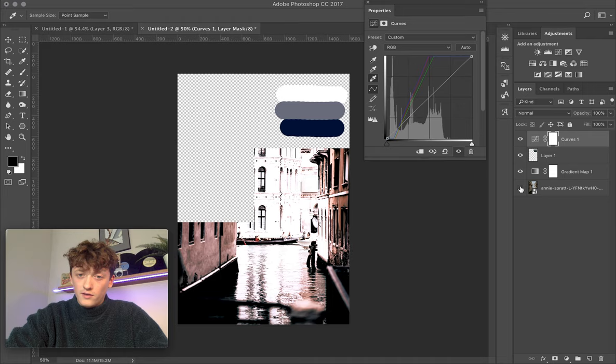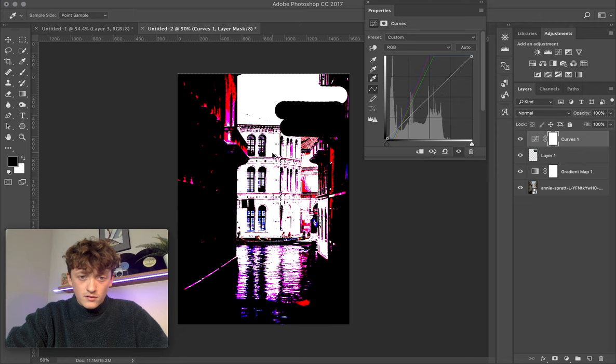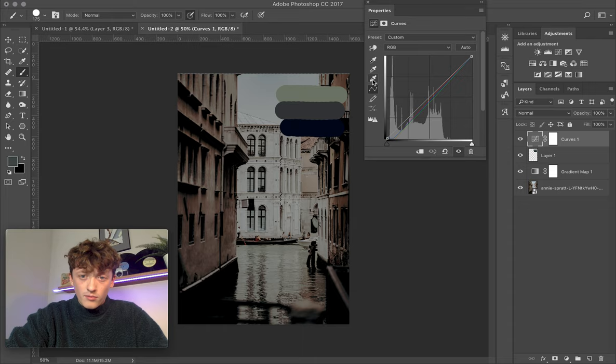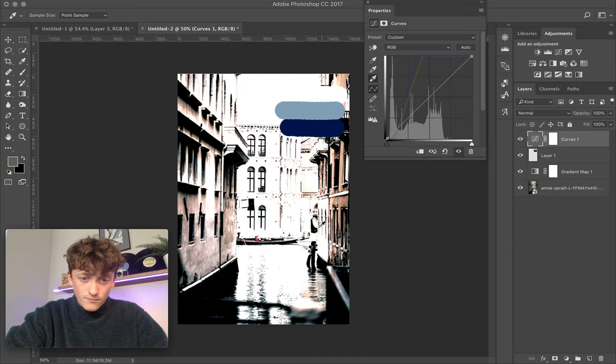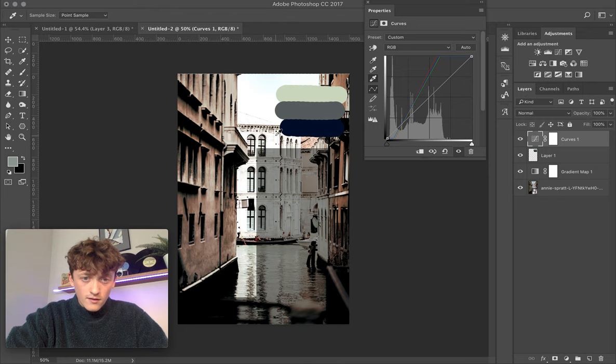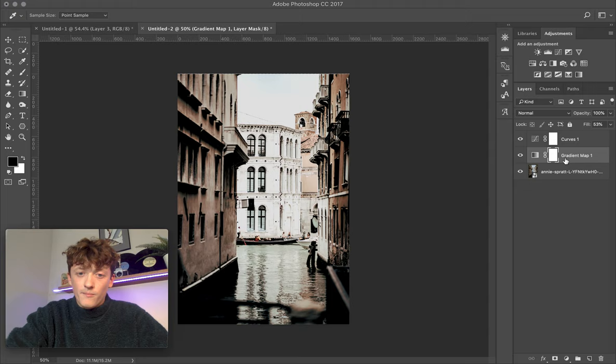Finally, do the same with the highlights. Sample your white point color and then select a region of the image that should be white. This is making the image a little too blown out, which isn't ideal. Press Command+Z and start again. What we can do is take the highlights and bring those down a little bit, as it's been applied too strongly. Then close that off and get rid of those colors.